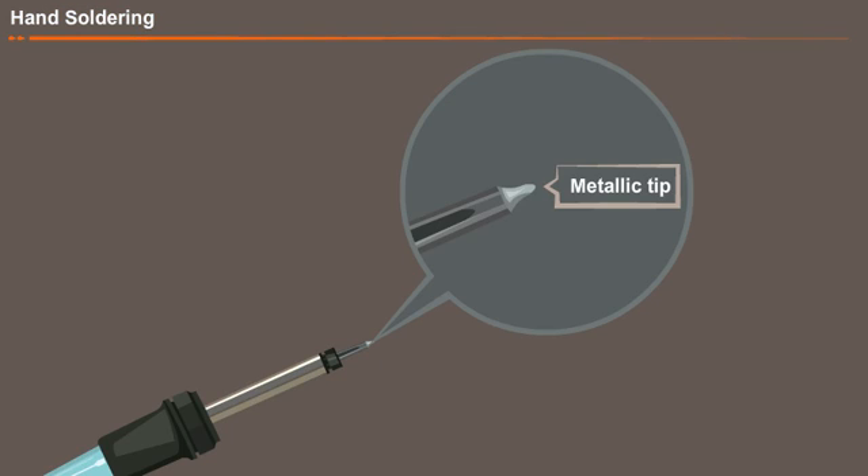Now we will move on to the soldering iron. An electrically heated tip is called a soldering iron. There is a heating element inside it which gets heated up when it is connected to an electrical supply. This heat is transferred to the tip. When the tip is placed over the solder, the solder gets melted.